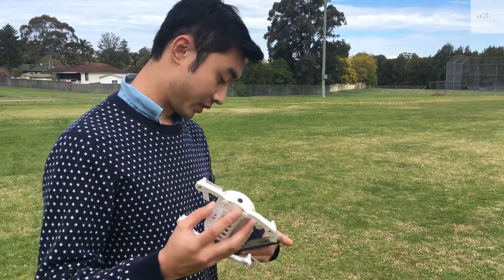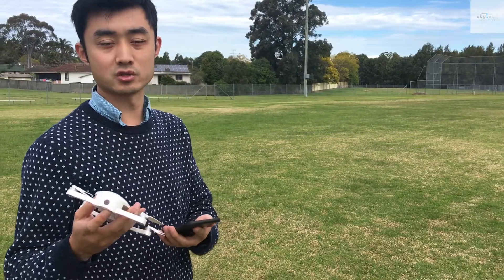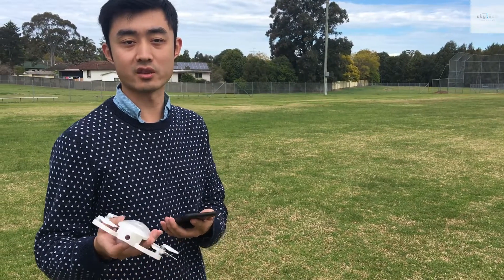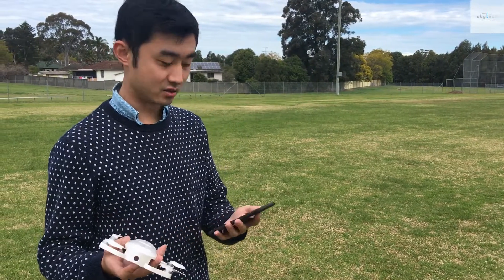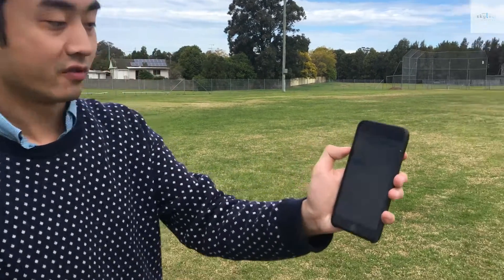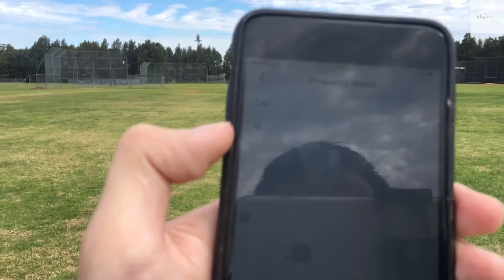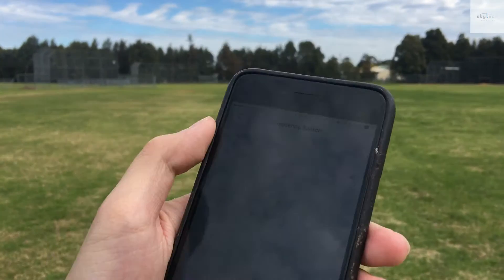The Dobby Drone supports user Wi-Fi connection and it supports both 2.4 GHz and 5 GHz frequency band. Right now I'm using 5 GHz because it actually has less interference within residential area.